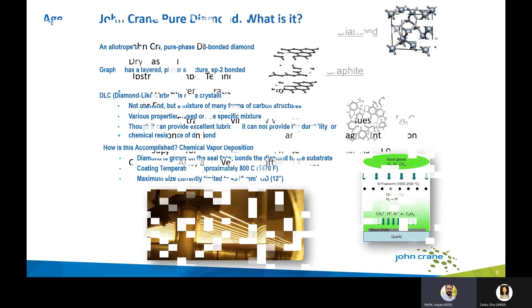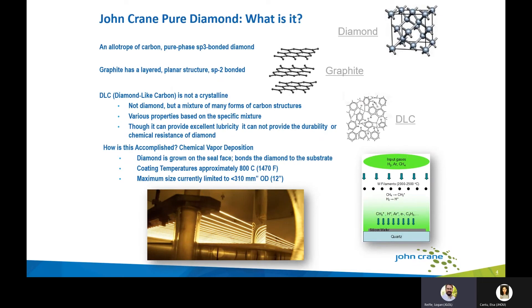John Crane pure diamond is an allotrope of carbon — pure phase SP3 bonded diamond. What it is not is a graphite chain layered in a planar structure like an SP2 bond. This is not a DLC, diamond-like carbon or diamond-like coating, which would be a mixture of many forms of carbon structures overlaid on top of a mechanical seal face. While DLC can provide very good lubricity benefits, it doesn't provide the durability or chemical resistance of diamond because it's an overlay on top of a surface and will erode over time.